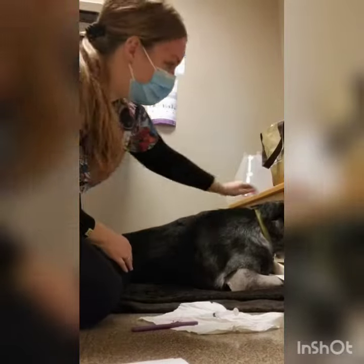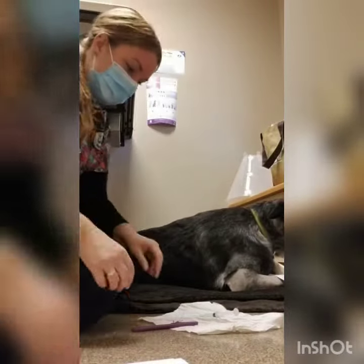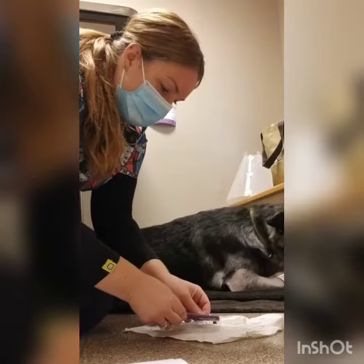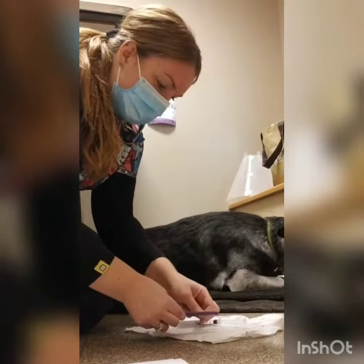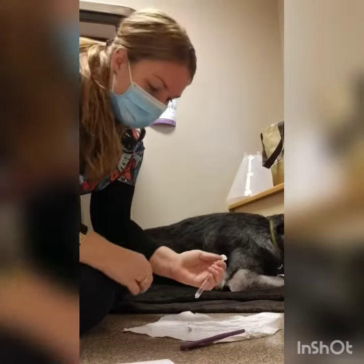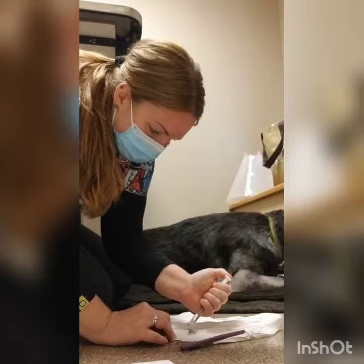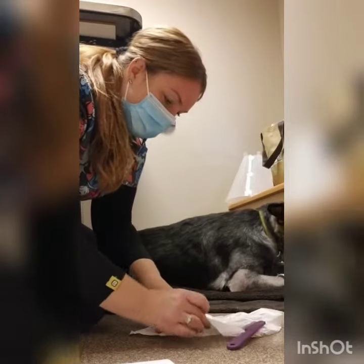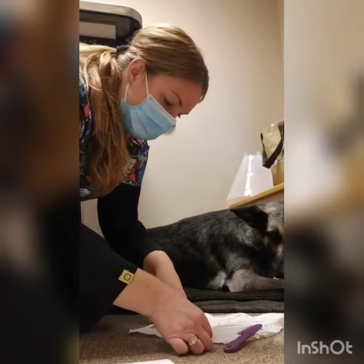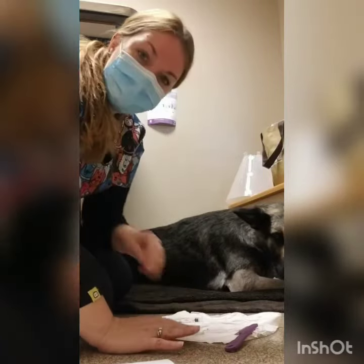We have no evidence of any parasites. But we will take what we've gotten from the flea comb and put it on a white paper towel here. Add a little water here. What we're looking for is if there would be any flea dirt, it would turn red with this water on here. And we're all good!